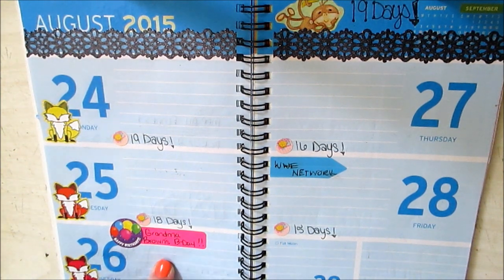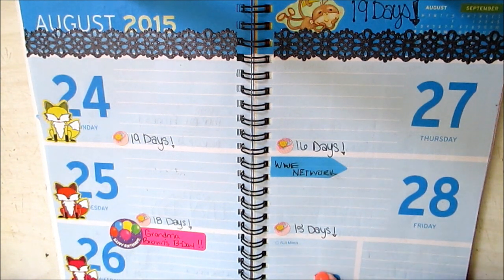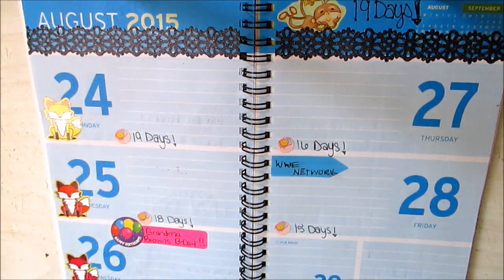Wednesday is my Grandma Brown's birthday — she will be 86 years old. And Sunday, just some key points: homecoming at church where I have a dinner and a singing. Women's meeting on Saturday. Also on Wednesday I'm going to the Dollar Tree, Walmart, bank, and to pay the electricity bill. So let's get started.